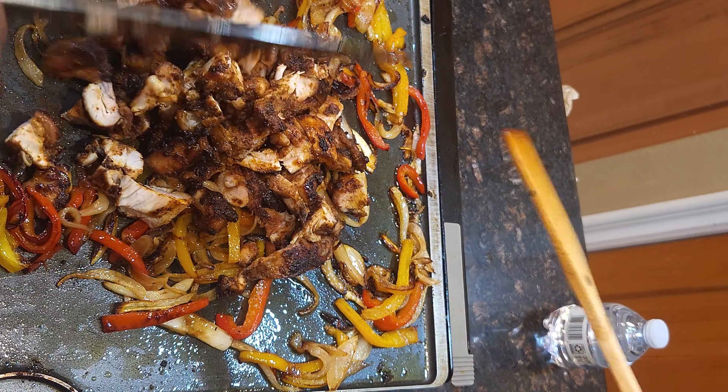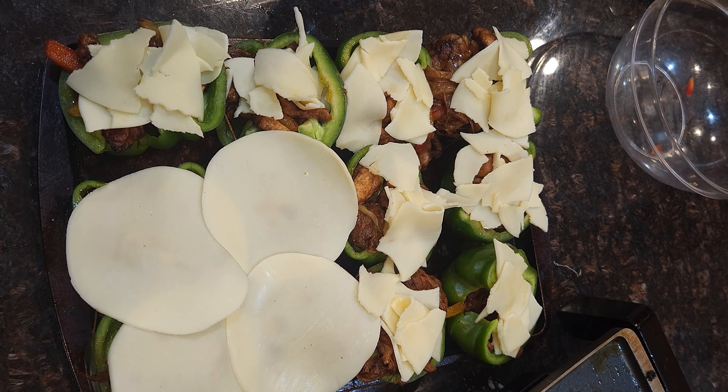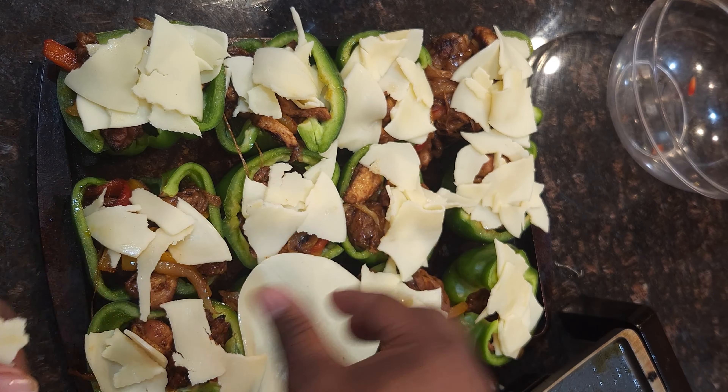You can't have Philly without the cheese — and add more cheese, and more cheese. Look how cheesy that is. Preheat your oven to 400 degrees while you're stuffing your peppers. And more cheese — provolone cheese on top.